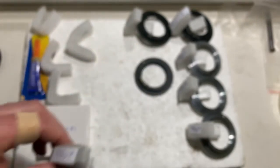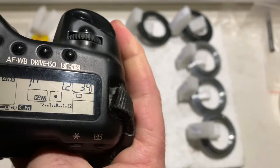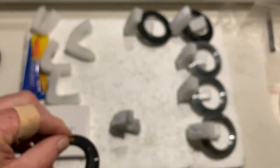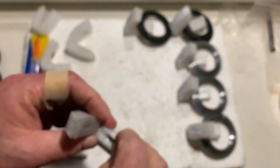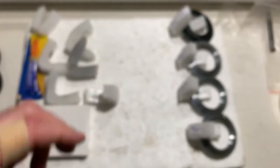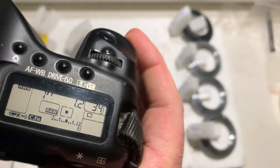Chip number five: focal length is 55 millimeter, aperture 1.2. Chip number six: focal length is 55 millimeter, aperture 1.2.